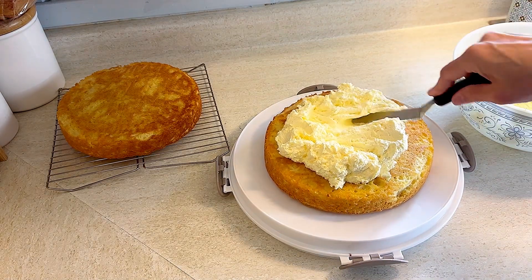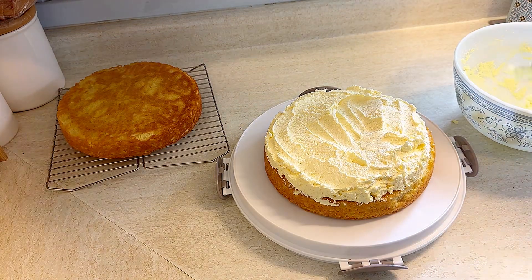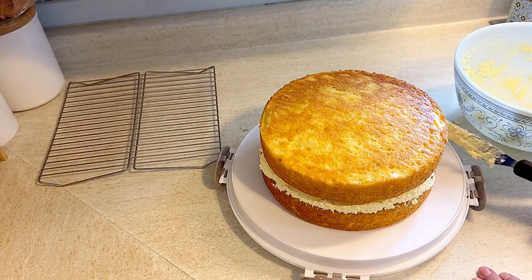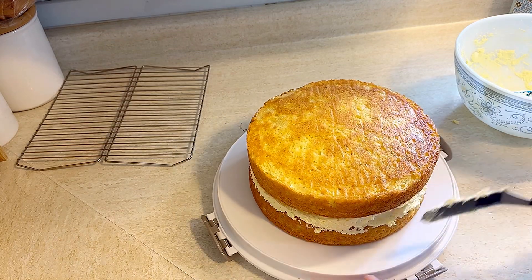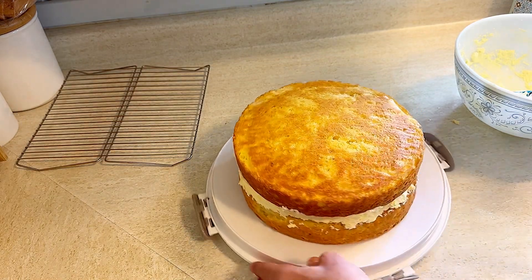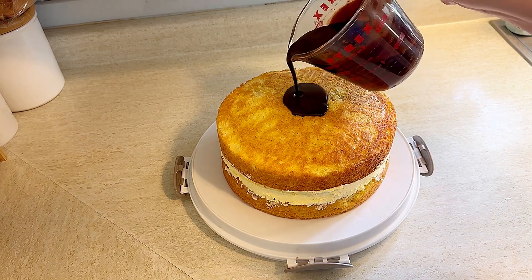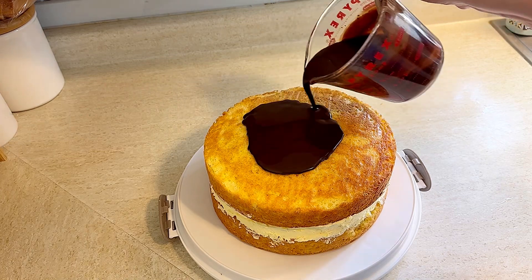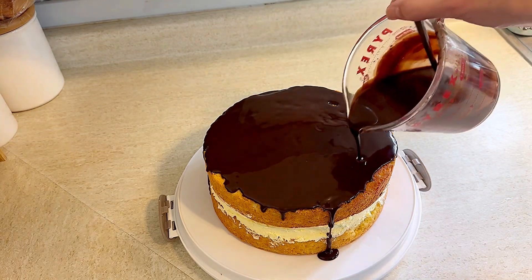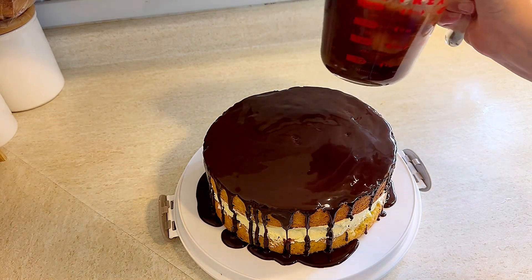Once everything is cool, start building the cake. Place one cake layer down and fill it with almost all of the filling — save back about two tablespoons. Even it out, put the top layer of cake on and press down, then use the reserved filling to fill in any gaps around the sides, since we're not frosting it and the sides will show. Pour the ganache over the top — it's supposed to run down the sides. Mine was a little too warm and ran down the sides quite fast.